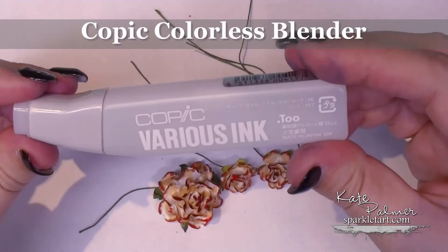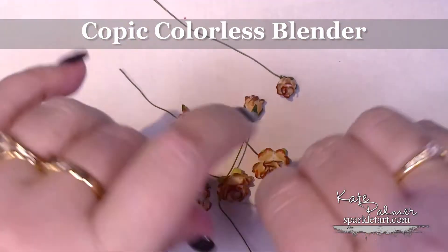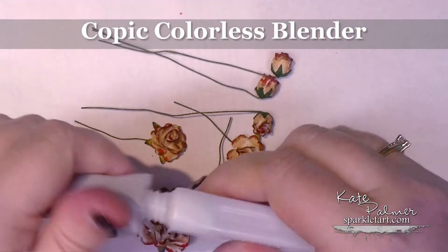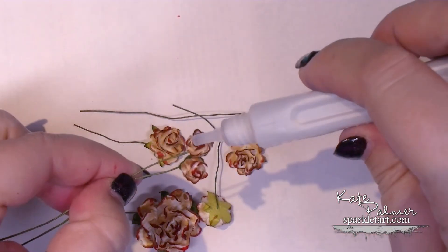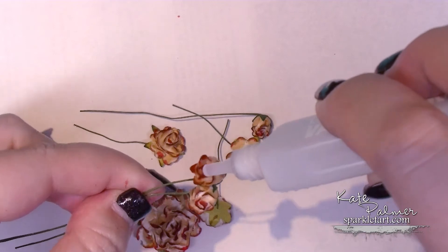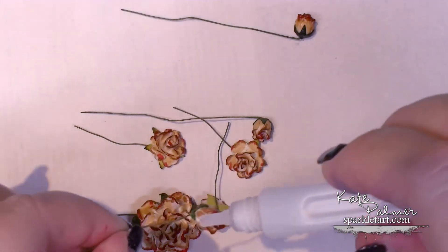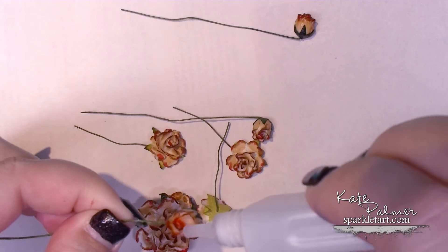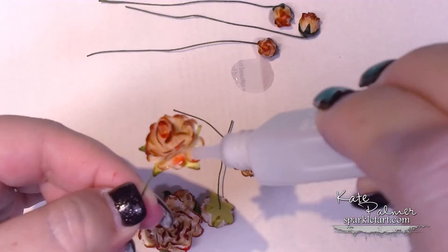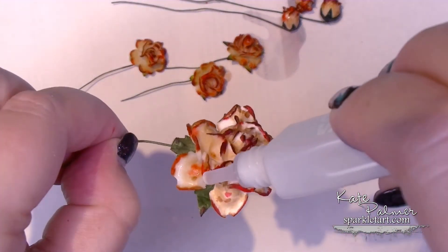Now what we're going to do is use the Copic Various ink and drip it all over the flowers. What that does is it bleeds the colours into each other a little bit and also softens them. I like to just drip it onto the flowers. Now this is an alcohol product so you need to use it in a well ventilated area. I'm just dripping it on each of the petals — not even drops, just literally squeezing the tip and letting it run down the paper. Because the paper is porous, it sucks from the bottle and just sucks down the side of the flowers.